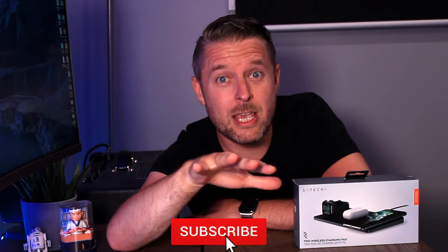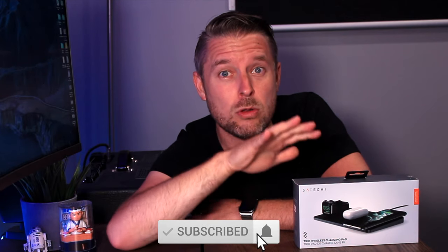Remember, as always, to subscribe to my channel, clicking on that bell to be kept up to date with all of my video releases. All right, let's go and open this up.